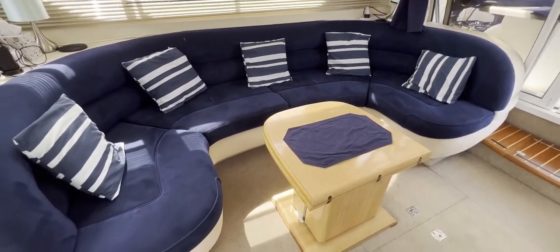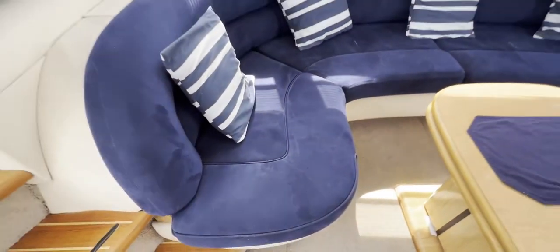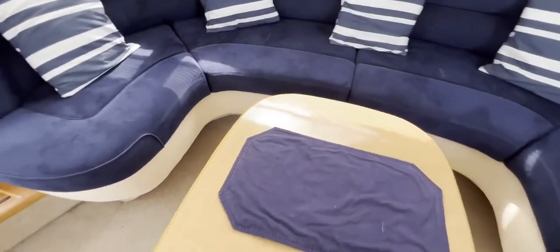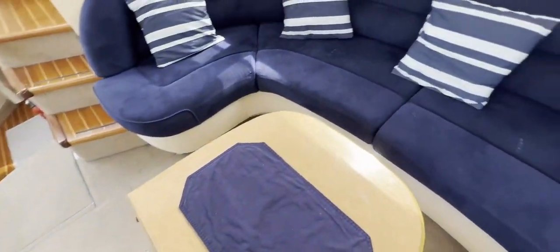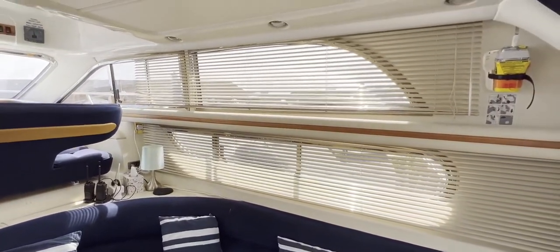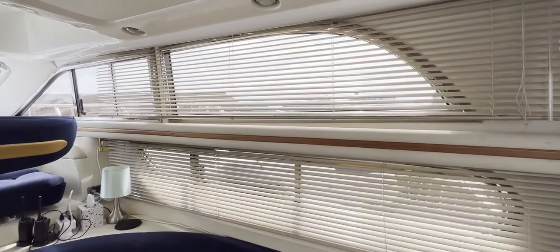Looking around the starboard side of the saloon, we've got a lovely great big U-shaped seating area — loads of room, very comfortable and sumptuous, great for entertaining. We've got a saloon table in the middle here which unfolds with two leaves — a nice big saloon table when we want it. Really lots of room in here to enjoy yourselves. We've got windows all over the place, and the blinds on the sides are open slightly.